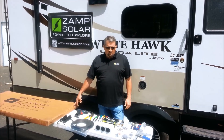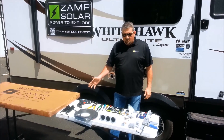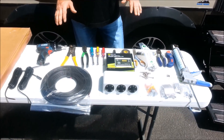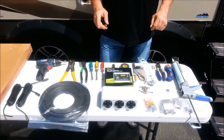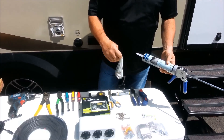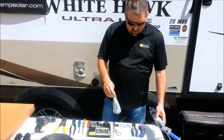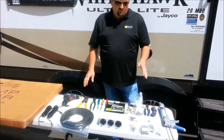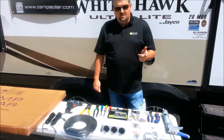That's 260-watt panels. As you can see, laid out before me are all the tools and everything you'll need. Our kits come complete with everything you'll need to install them, except for the sealant and the fasteners to fasten the solar to the roof. Everything else comes in the kit: cabling, butt connectors, mounting brackets, everything.